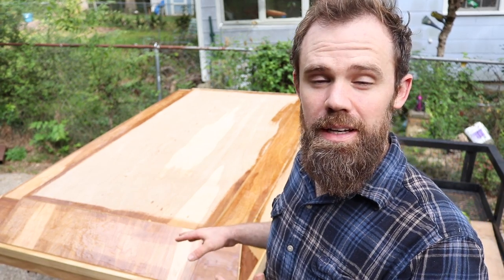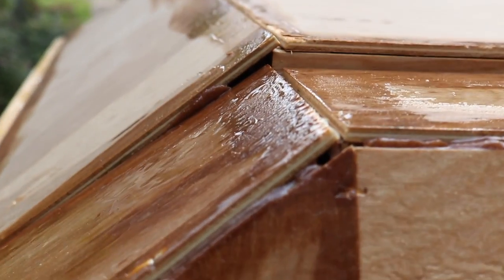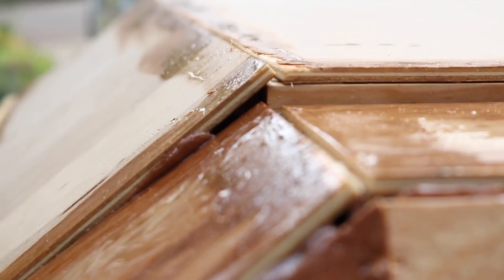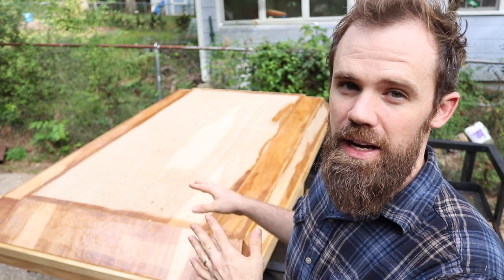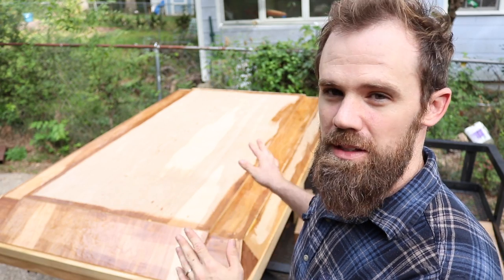Our epoxy is starting to get tacky so it's time to mix up some more fillet material. We're going to be using the fillet more as a body filler than an actual traditional fillet for strength — we have cracks and gaps all over the top that we need to fill. Unlike the underside, we need to be as clean as possible on this top side, which will help us out when it comes to sanding.